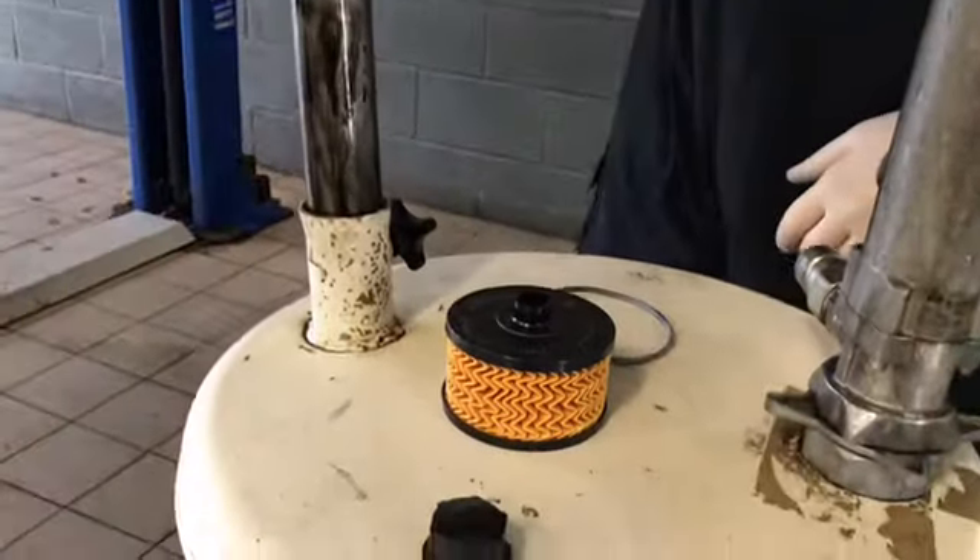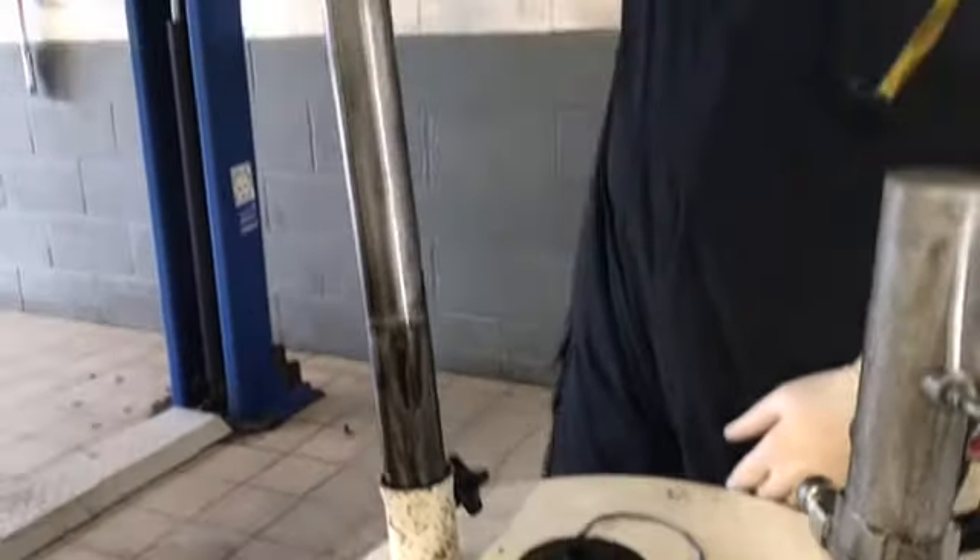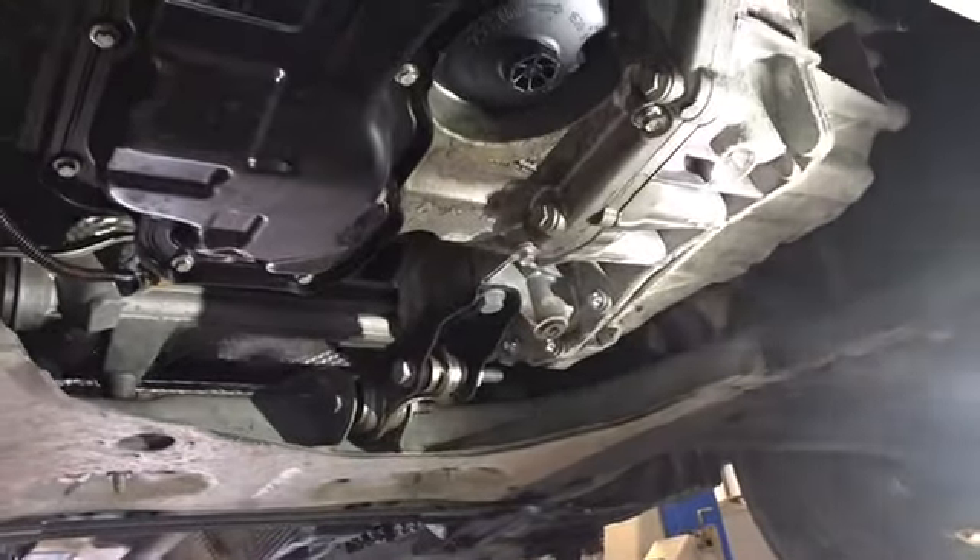When refitting it, we'll torque it to the manufacturer standard, which on these is stamped on the filter housing itself, or can be found within maintenance values on Autodata.